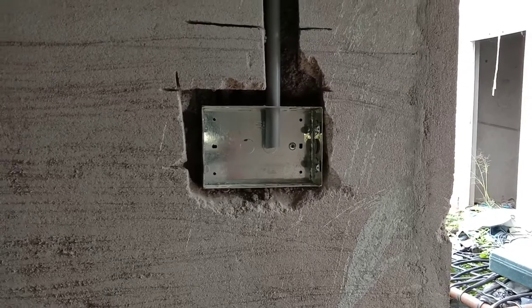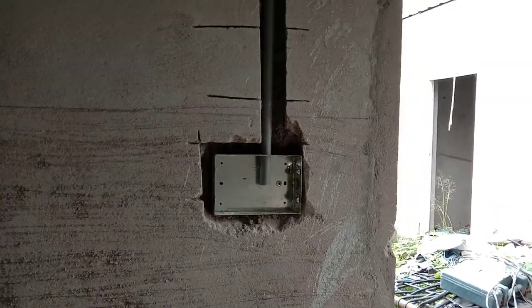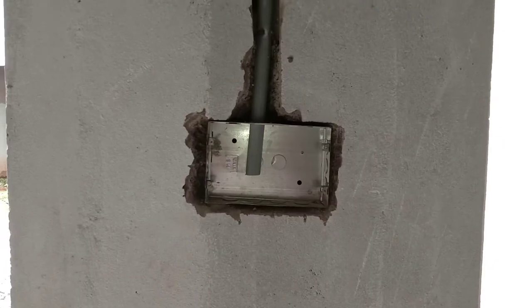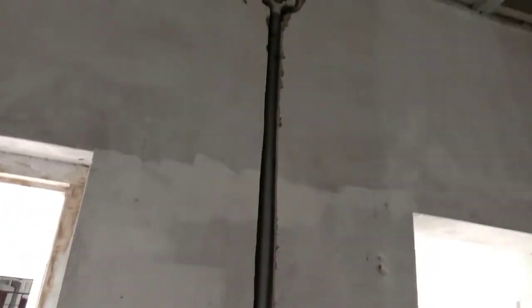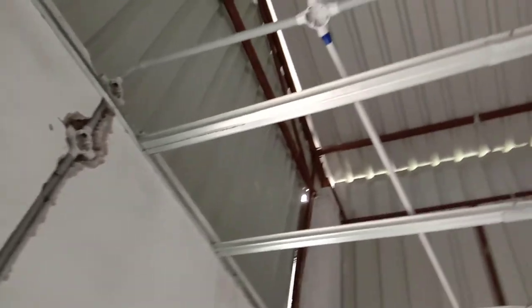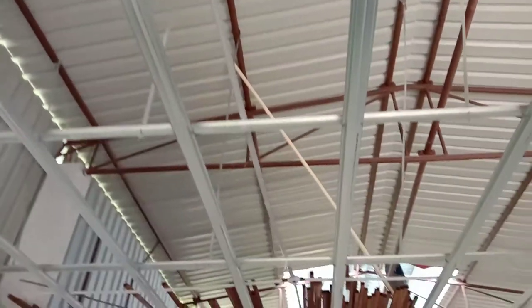The ladies toilet is on the back side. This is the Gents Toilet board. Plumbing and electrical boards. This is the 4-model Gents Toilet. This is the office room.